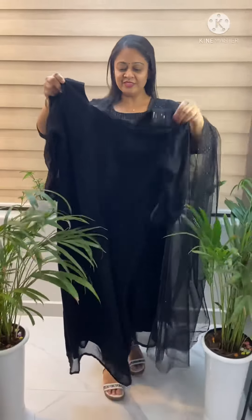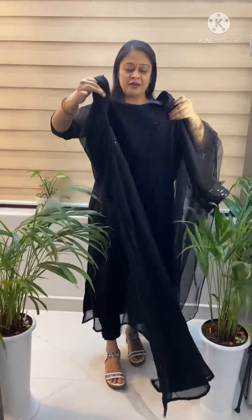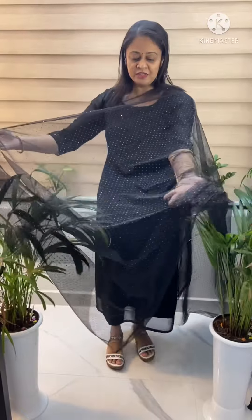This is the end of the sleeve. This is the shape of the back side. The second pattern is black — this is the shape of the back.